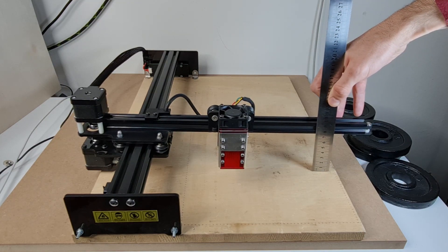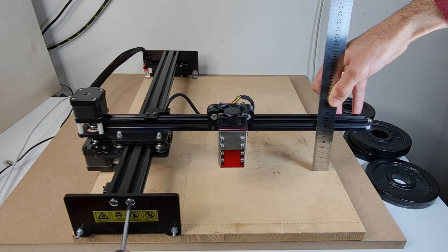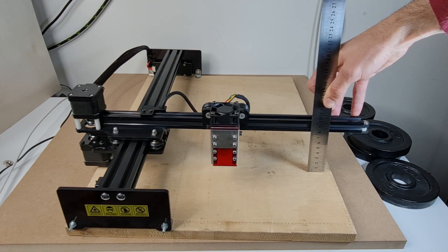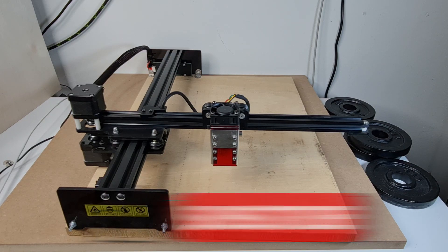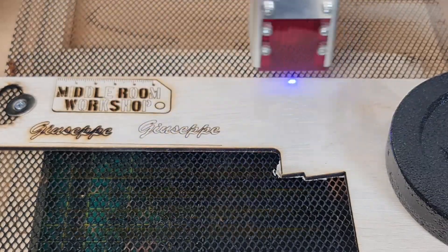Most likely you will need to raise it up. Once you are happy with that, simply go ahead and tighten the screws. You will need to repeat this from both sides of the machine. Once you are ready, you can leave it and now your machine is perfectly parallel and you should be able to cut perfectly without any problem.